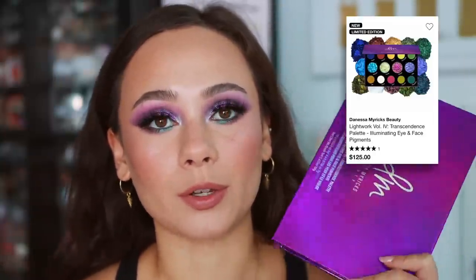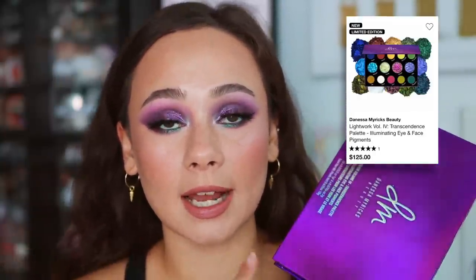And then we swatch beautiful eyeshadows and just enjoy the shifts and glimmers for what they are. This is what gives me joy in makeup, so let's go ahead and do it. Danessa Myricks just launched her Lightwork Volume 4 — obviously it's the fourth one, but it's the second one that is a multi-chrome, multi-shift, multi-dimensional eyeshadow palette. Last year's I thought was so fun, so I definitely wanted to pick up this one.